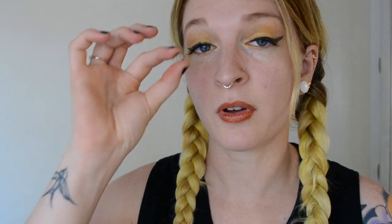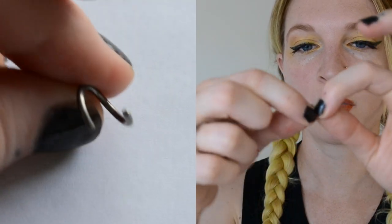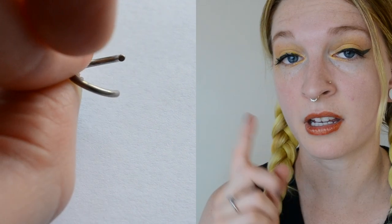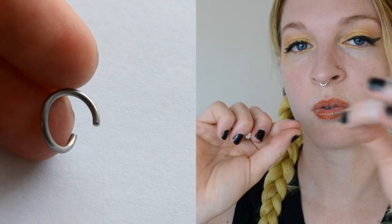The next type of jewelry is a seamless hoop. The reason it's called seamless isn't because it actually is seamless — it just looks like it. All it is is a hoop that you twist sideways. You don't want to twist it apart like a clicker ring, because the clicker has a hinge and this does not. You want to twist it sideways to get it in and out of your nose.